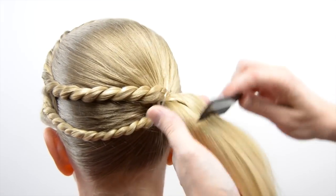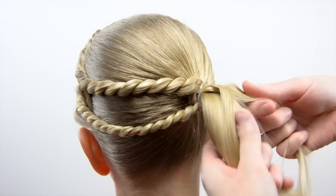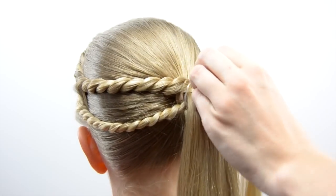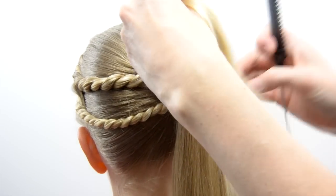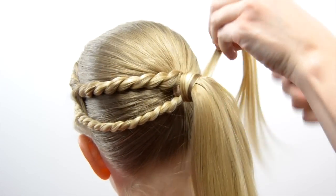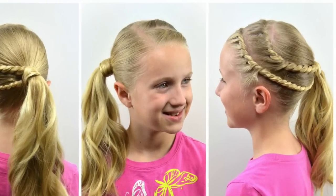Back over to her ponytail — we decided to wrap it instead of adding a bow to the top like we did years ago. Just grab out a small section of hair and wrap it around the base of your ponytail. It helps if the hair is wet or you use products to keep it nice and smooth. Wrap it around and secure it with an elastic to cover all the elastics and ponytail holder. Once we were done wrapping the ponytail, we added a little bit of curl to it so it wasn't straight — just a loose wave to add some texture.